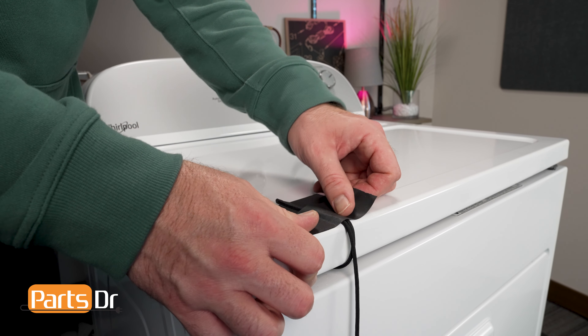Firmly tighten both sides. Reconnect the door switch wiring harness and be sure that the locking clip snaps back into place. Check the top of the cabinet for any wires that could get pinched when closing the top panel. Slowly close the top panel and firmly snap both sides onto the clips.